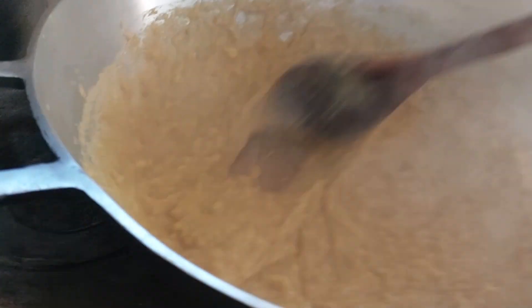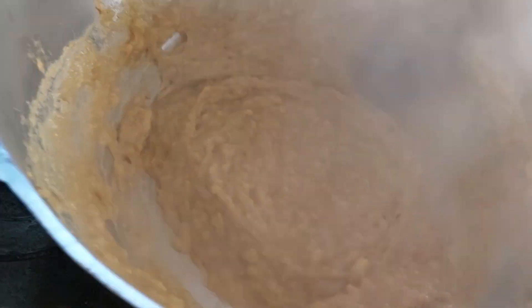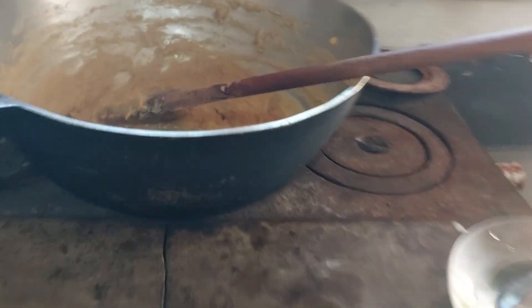Não pode parar de mexer, pessoal! Parou de mexer, começa a querer agarrar. Tá vendo umas pelotinhas? É assim mesmo, porque eu não amassei a banana direito.